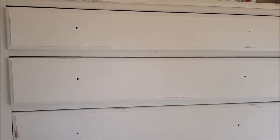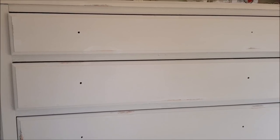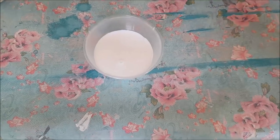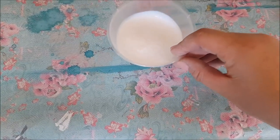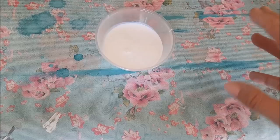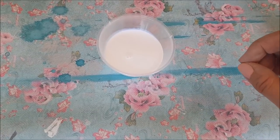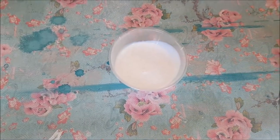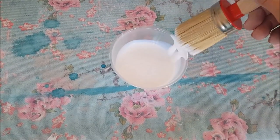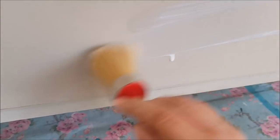Now we've finished the distressing, I'm going to seal it with a matte finish and then put the transfer over the top of that and seal it again. I always find it handy to pour your sealer into a separate tub rather than dipping your brush in the pot, because you can get contamination on your brushes and ruin the finish. I'm just going to get my brush and seal the whole piece in some matte finishing coat.